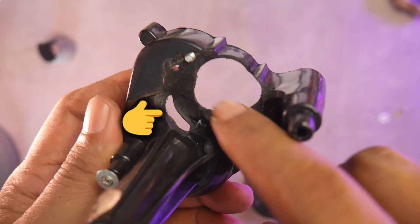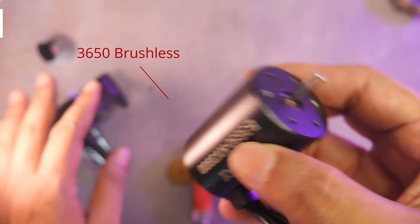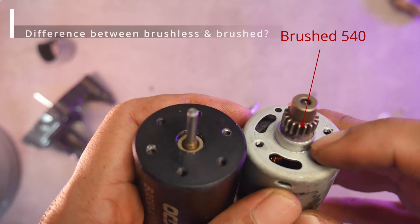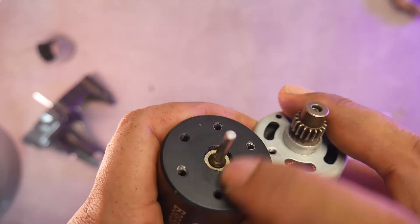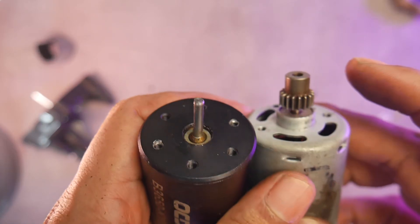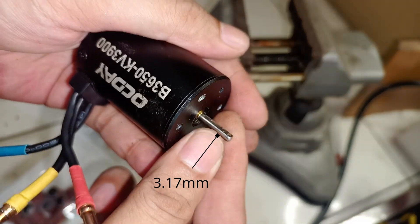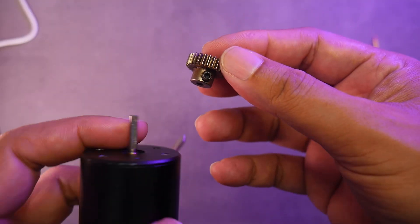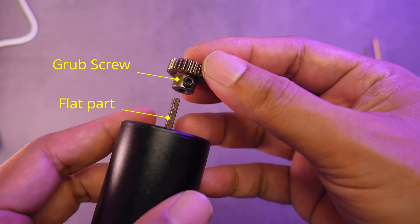Actually, this part doesn't need to be completely hollowed out. As for the center hole, if you're using a 3650 brushless motor, you don't need to make it this big. This is because brushed 540 motors have a protrusion in the middle, while brushless motors have a flat surface, so a large center hole isn't necessary. The shaft size of a 3650 brushless motor is usually 3.17 millimeters and has one flat side — a large D shape. This flat side is useful for securing the set screw.